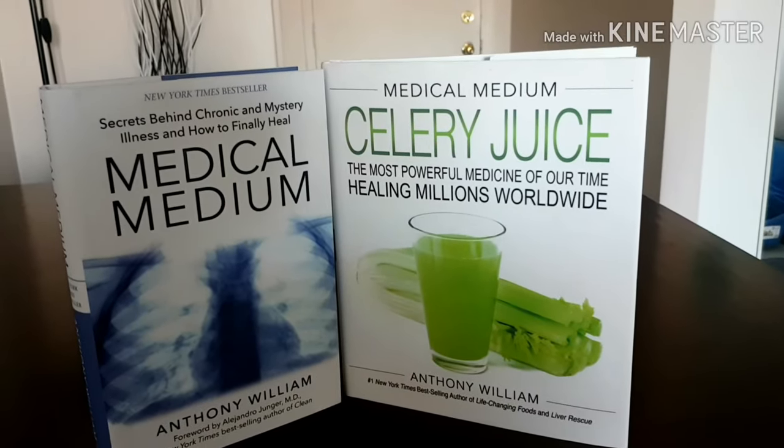So this has been a basic tutorial on how to make the heavy metal detox smoothie. If you'd like to learn more about how to make it, please check out those books. I hope you enjoyed this video — thank you for watching.